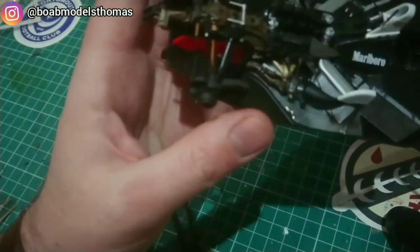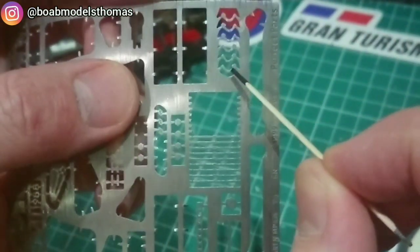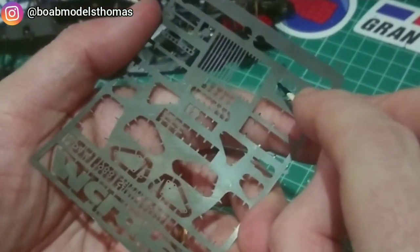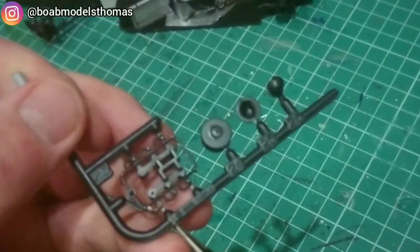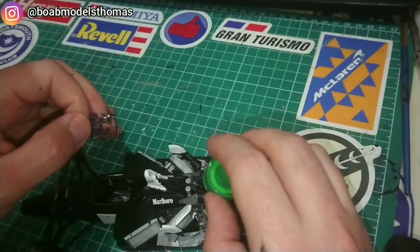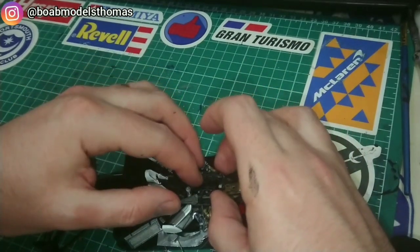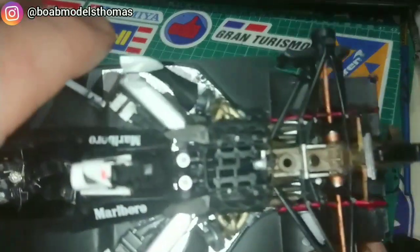These intakes are done in semi-gloss black and they clip on very nicely. There are then some fuel injectors which go on top of the engine block. These are moulded onto the kit, but I like the look of the metal photo etch parts, and here you can see me fitting one. I left some parts of them in bare metal and then did some of it in semi-gloss black to look like the wires. Helpfully, the layout of the pin holes in the top of the engine means you can only fit this in one particular way.